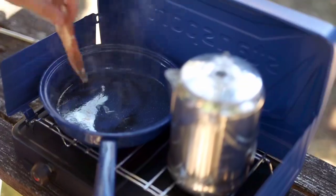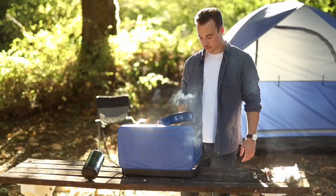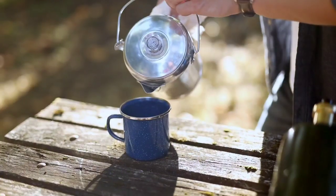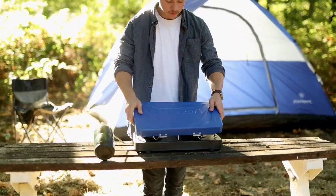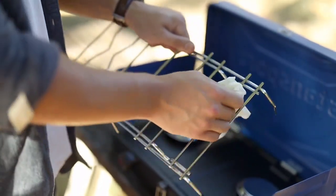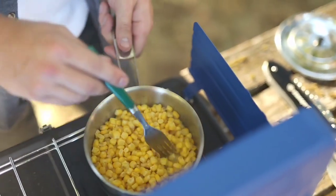With a two-burner regulated propane stove, you'll never have to choose between frying bacon and making coffee again. Two 10,000 BTU stainless steel burners provide plenty of cooking power for the whole campsite. These stoves come with a pressure regulator and run on a 16.4-ounce disposable propane cylinder, sold separately. Features include a detachable lid for oversized pots, two attached windscreens, a heavy-duty removable steel grate, and a baked-on enamel finish available in blue and silver.